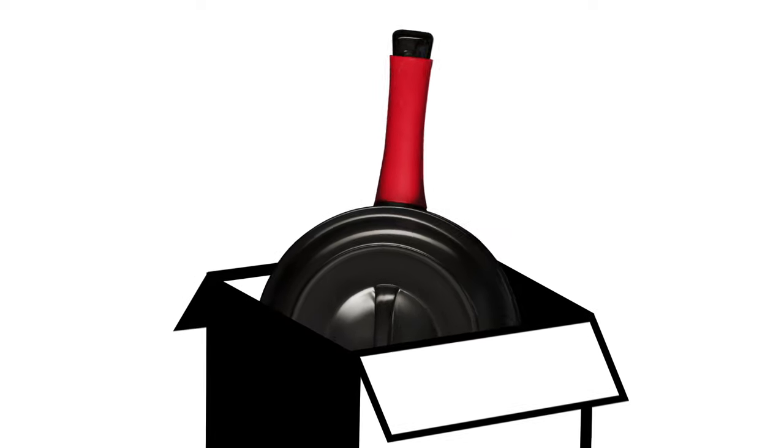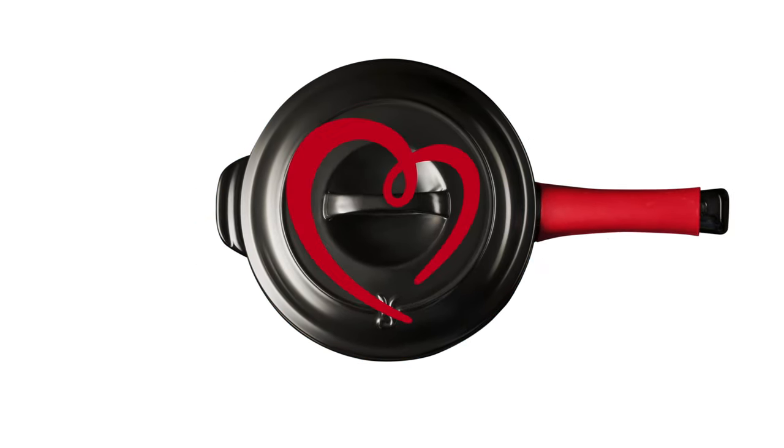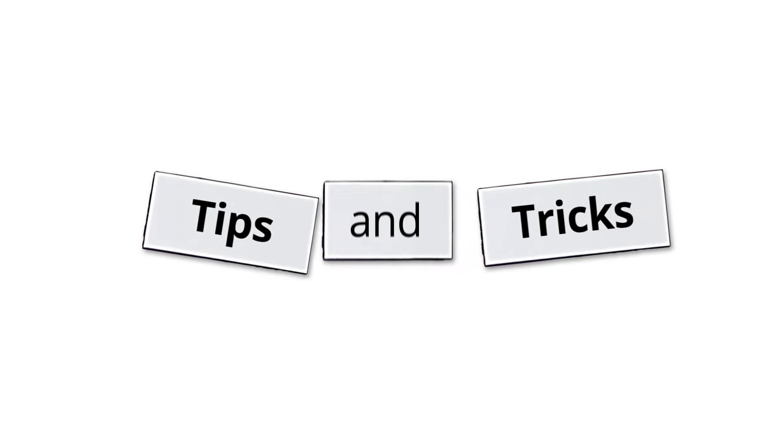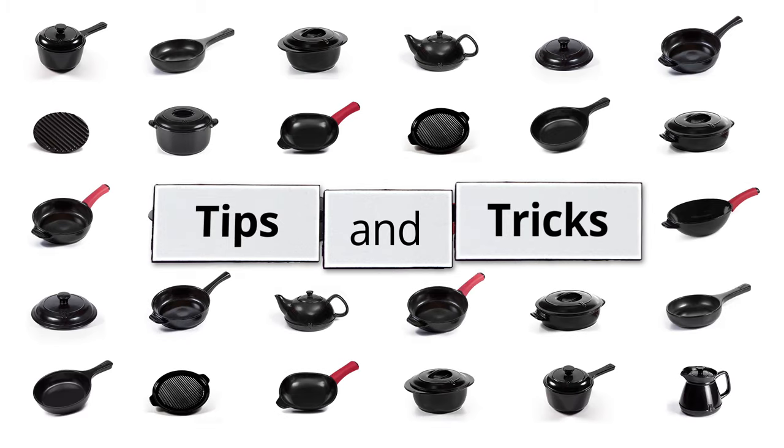You just unboxed your brand new Xtrema cookware. Congratulations! We know you're gonna love its versatility and health benefits. And with a little TLC, you'll be cooking with Xtrema for years to come. Here are some tips and tricks to get the most out of your cookware, so you can fall in love with it again and again.